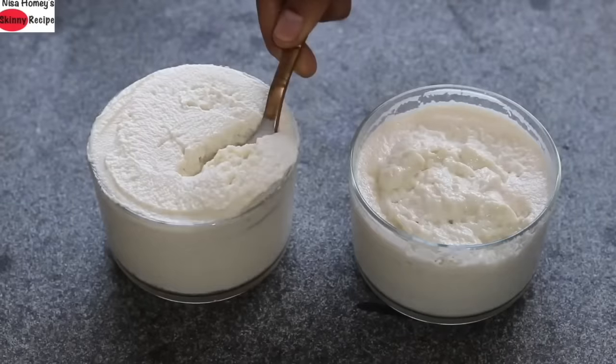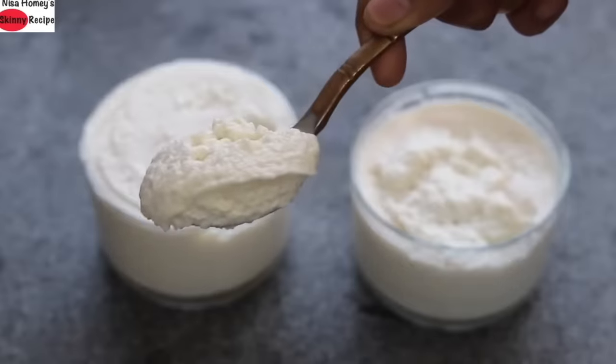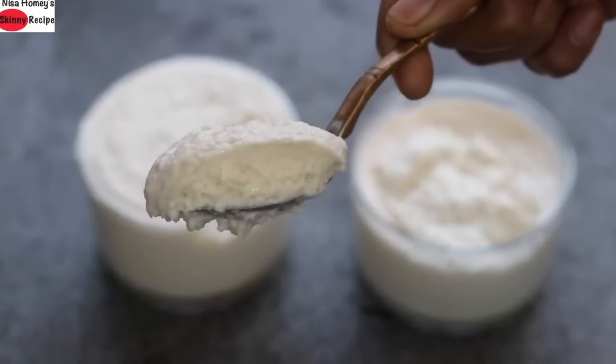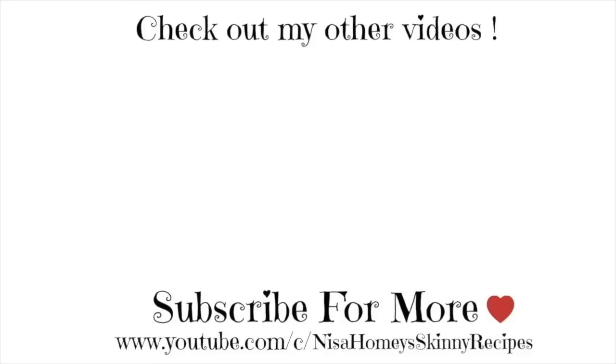So guys, do try this homemade almond milk curd and let me know how it turned out. Don't forget to like, comment, and share this video with family and friends. Thank you for watching and until next time, take care, bye bye!